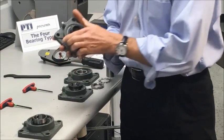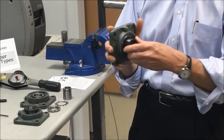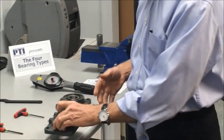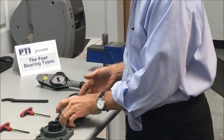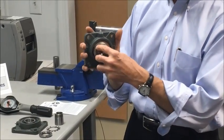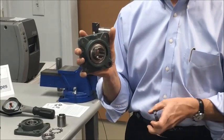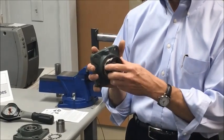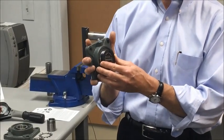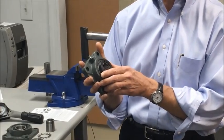Equally as common is one with an eccentric locking collar. Two matching eccentrics, when twisted into place, will lock the bearing to the shaft. A third one, and probably a little more refined, is a concentric collar — tangs on the extended inner ring of the bearing lock down in a concentric manner when the locking collar is tightened, giving a more balanced effect, ideal for higher speed applications.